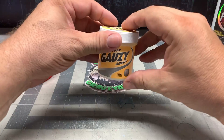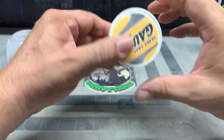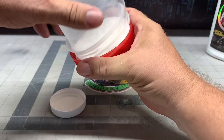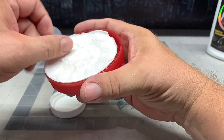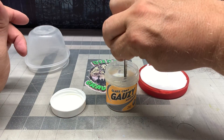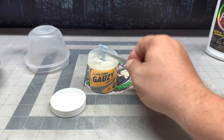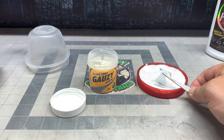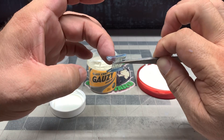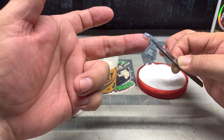This is really good stuff. You can use Gauzy, or you can use Pledge Revive or Future Floor Finish - anything that puts a really clear shine on it. The Gauzy is specifically made for this hobby and that's why I like it. I want to give a shout out to Paul at Fat Guy Productions for introducing me to this product because it's fantastic. That's also where I discovered the plastic is broken, and I'm just going to have to suck it up because that's all I've got right now.